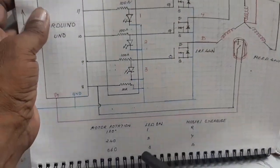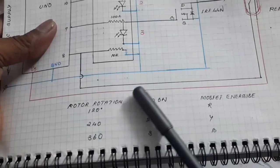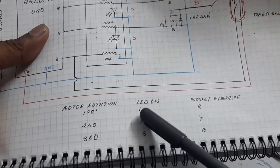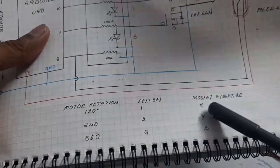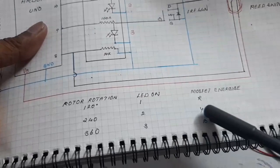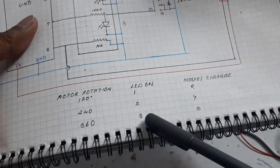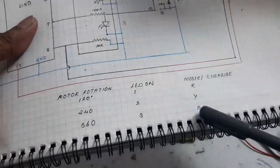Now I am going to explain how it is working. Here, rotor rotation causes the LED to turn on and the MOSFET to energize. When the rotor moves 120 degrees, LED 1 turns on, the Arduino output activates, and the R-phase MOSFET energizes and gives the output. When the rotor moves 360 degrees, LED 3 turns on, meaning Arduino output 3 activates and the MOSFET energizes — the V-phase MOSFET energizes.